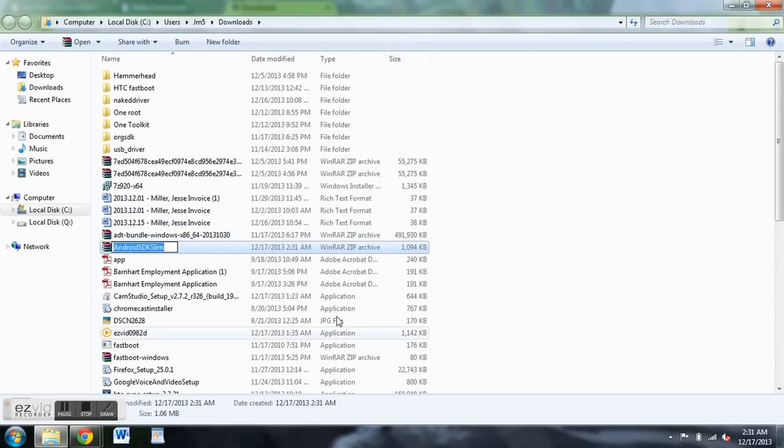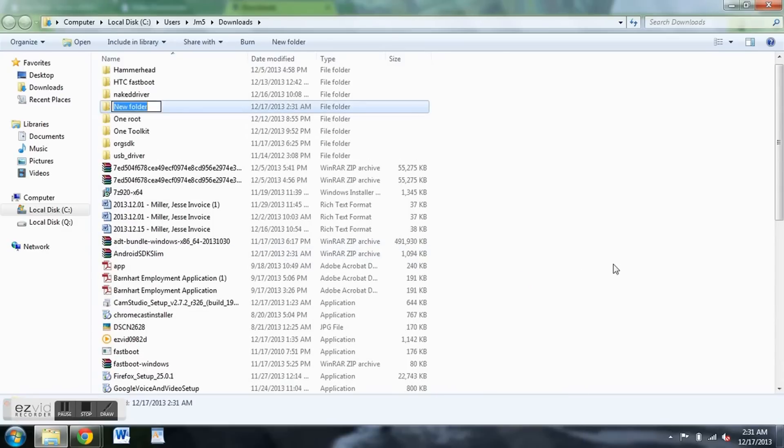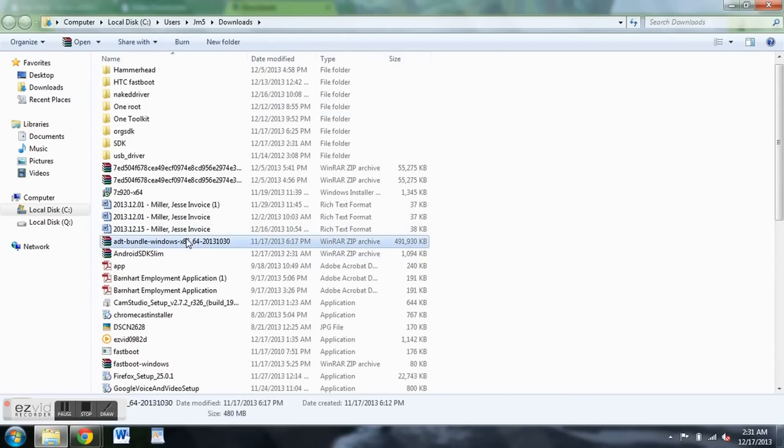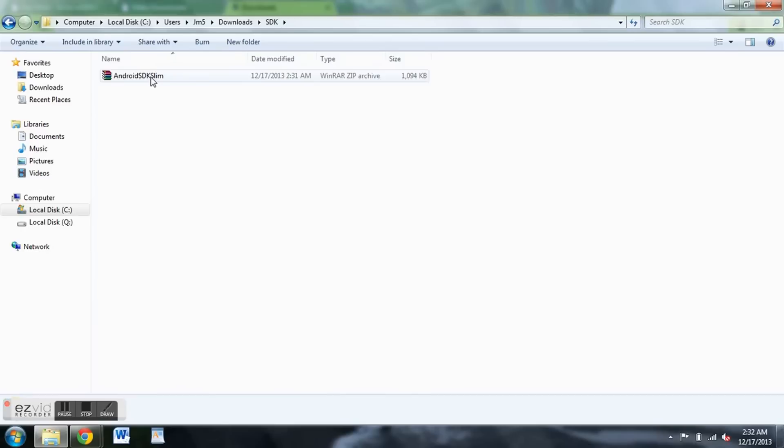To make things easier to navigate, I'm just going to create a new folder and call it SDK so I know where to go. I'm going to take this file and drag it over here and drop it so we can find it whenever we're looking for it. Open the folder — you're going to need to extract it. You can use whatever extractor you want, like WinRAR or 7zip.